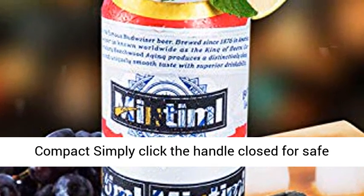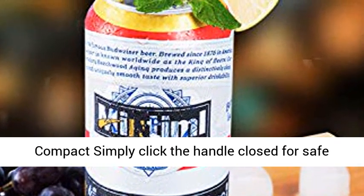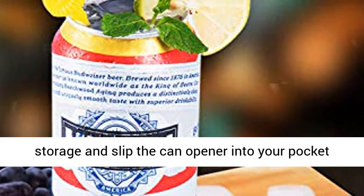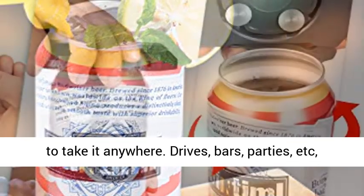Lightweight and compact. Simply click the handle closed for safe storage and slip the can opener into your pocket to take it anywhere — drives, bars, parties, etc.